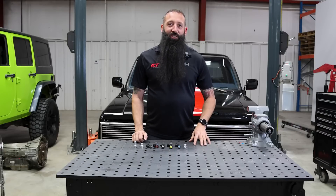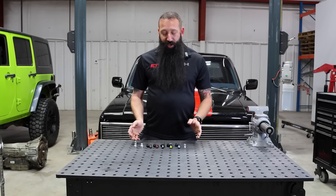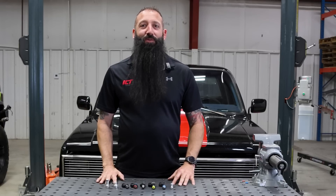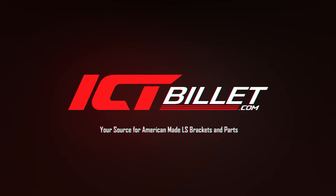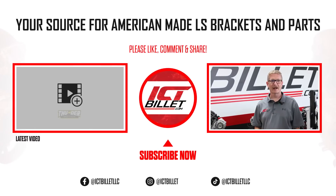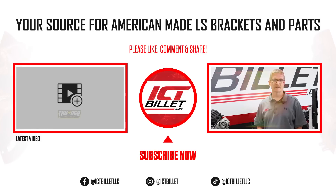That wraps up our fuel injector differences. If you need any help or are confused about what you have, go to our website and look at all of our handy guides — they make this really easy. Don't forget, we're always just a phone call away. We'd love to help you get the perfect combination for your build. Thanks for joining us today. Be sure to click like, subscribe, and the bell notification button so you can stay up to date on informative projects like this. We'll see you all next time.